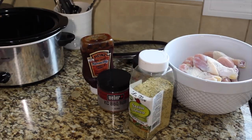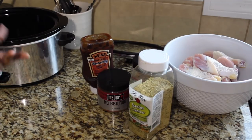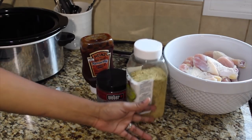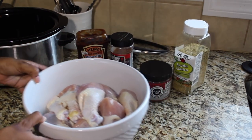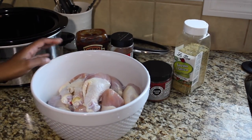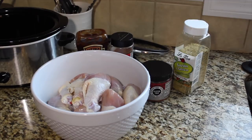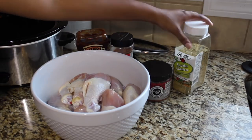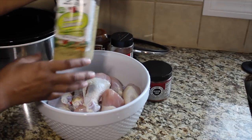I have a very simple crock pot, nothing fancy. I have it on high and I usually cook these until I'm satisfied with the tenderness. I don't want to give you a wrong time frame, so I'm going to go back over it at the end to make sure I let you know the timing.